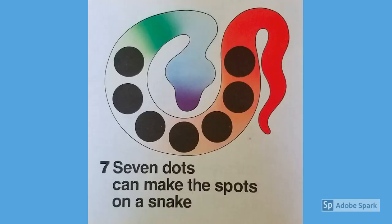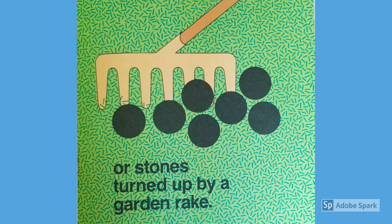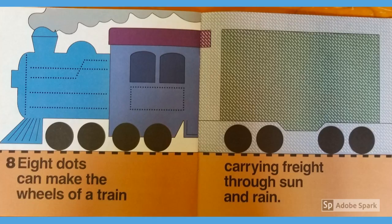Seven dots can make the spots on a snake or stones turned up by a garden rake. Eight dots can make the wheels of a train carrying freight through sun and rain.